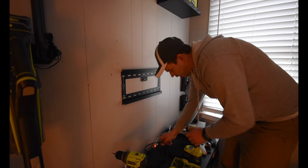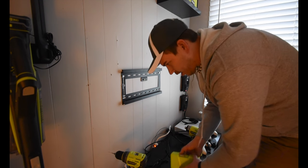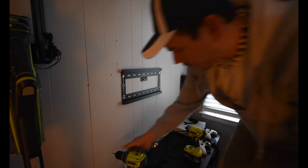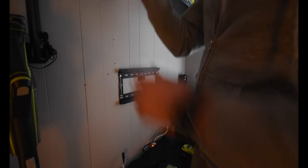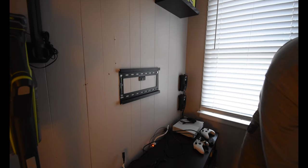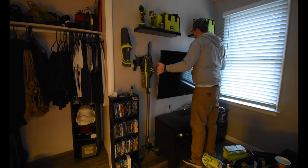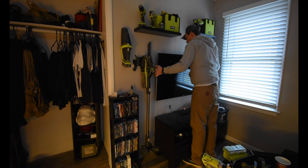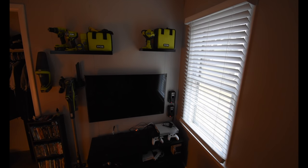That's not going to tilt anymore. It is level. Perfect. Put this one back on display. I love this thing. Hopefully this fixed it. Perfect. That is a lot more — yeah, that's much better. Perfect. Excellent.